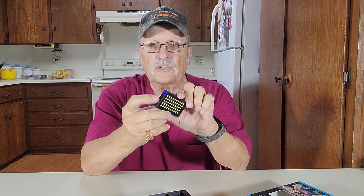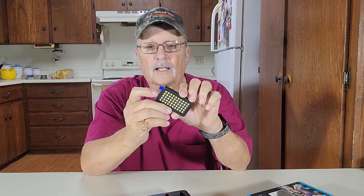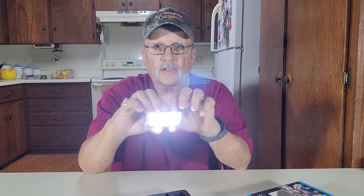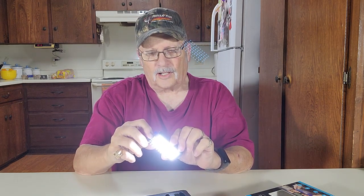Here is your light. There's a little switch on the side here — hold it down for a couple seconds. There it is. Look at that — oh, that's pretty bright, isn't it? Wow. I'll hold it down a couple seconds again and it goes off.